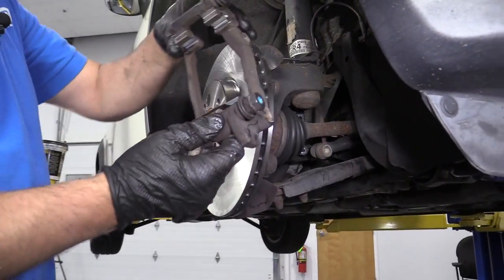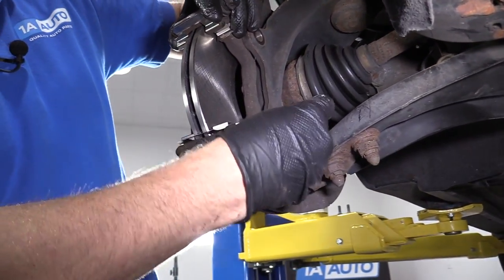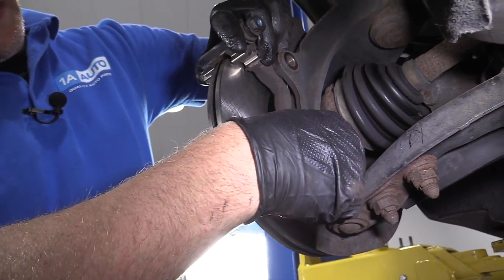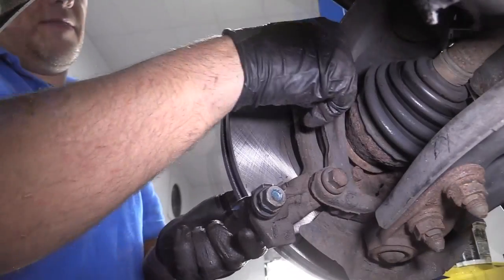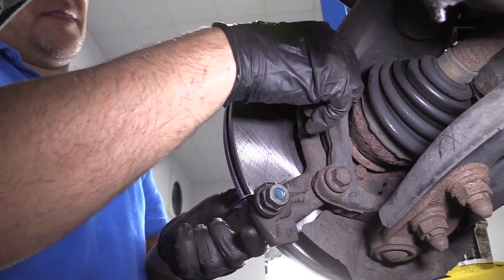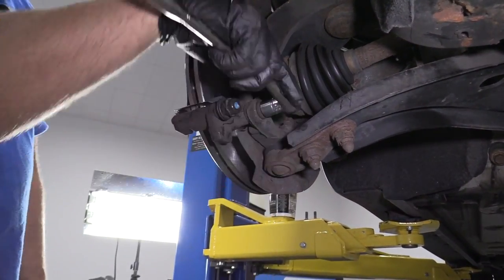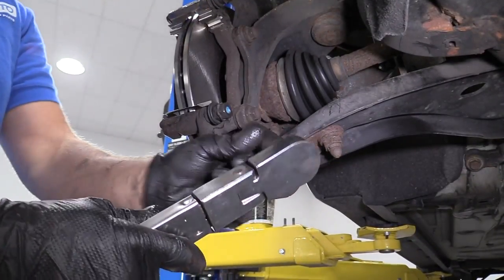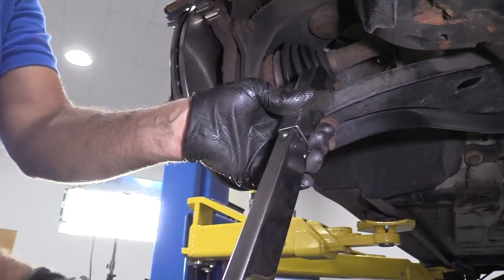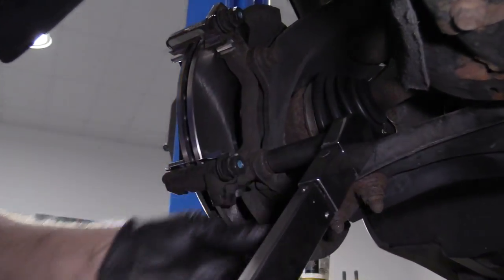We'll install this caliper pad bracket and slide these bolts in. Take the 16 millimeter socket and a ratchet, just snug these bolts up. Then I'll take a 16 millimeter socket and a torque wrench and torque these to 81 foot-pounds.